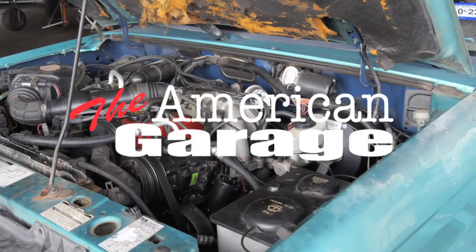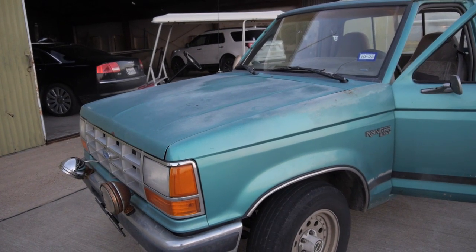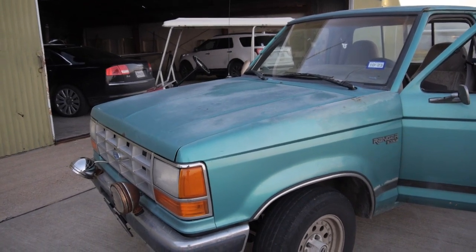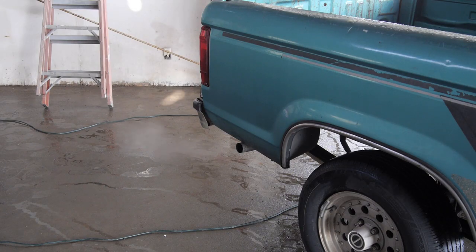Today on the American Garage, we're going to tackle a big problem that we've had with the truck ever since the engine rebuild. The truck has been dying at intersections, sputtering, running way too rich, not liking to go into fifth gear, and then stammering, stuttering, and stumbling down the road. Overall, the drivability is very poor.